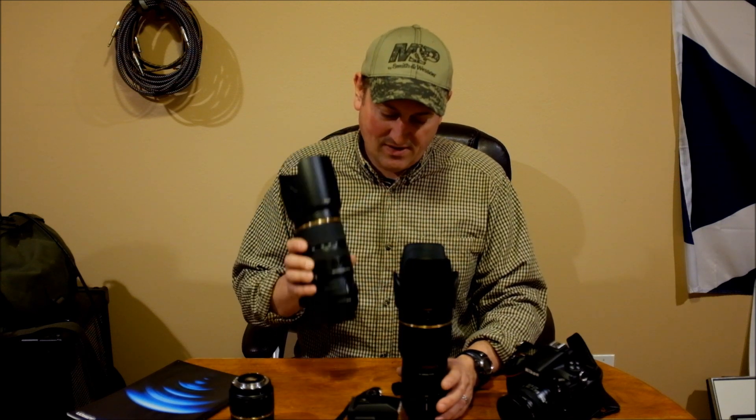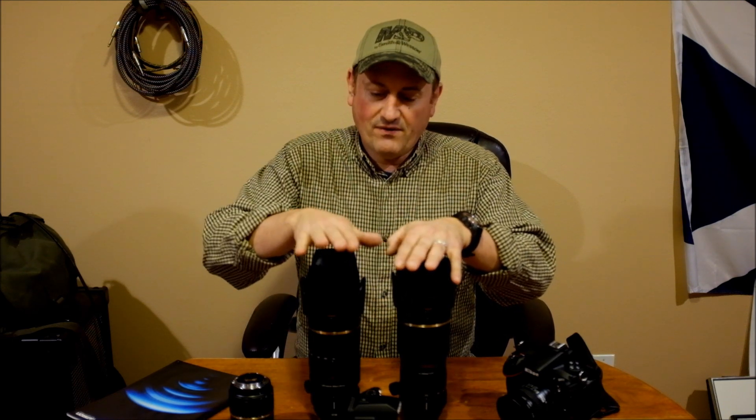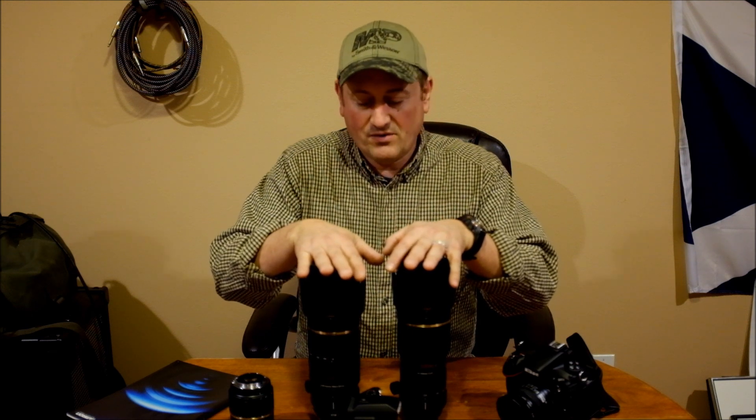There's no question though, top of the line is the ultra silent drive version, but we're splitting hairs. Price-wise, we're talking about $750–$800 for the screw drive version versus about $1,400 for the vibration correction version.